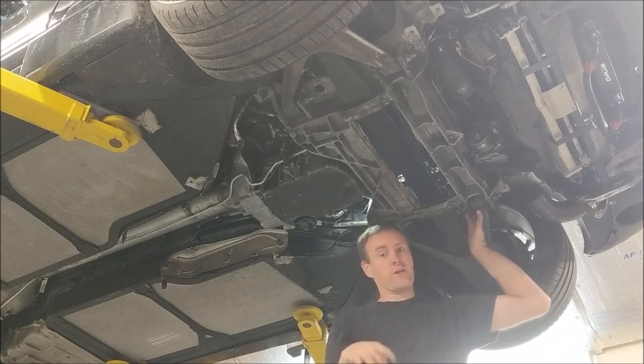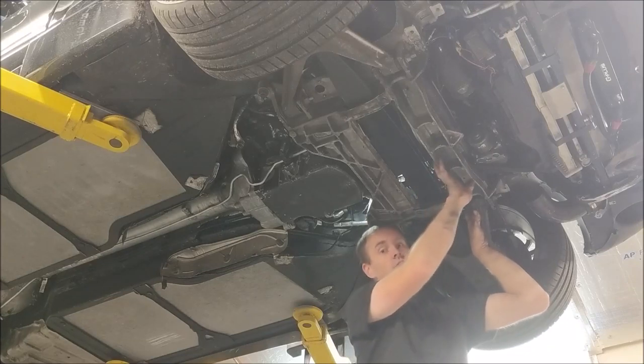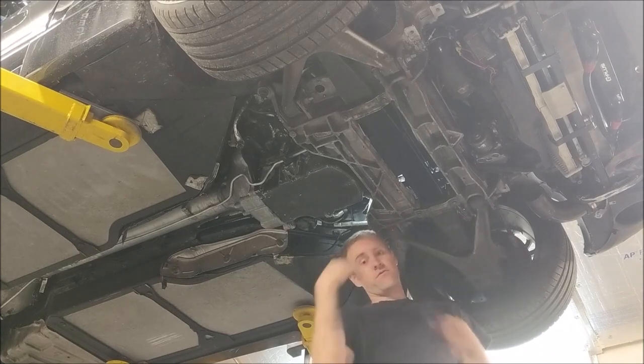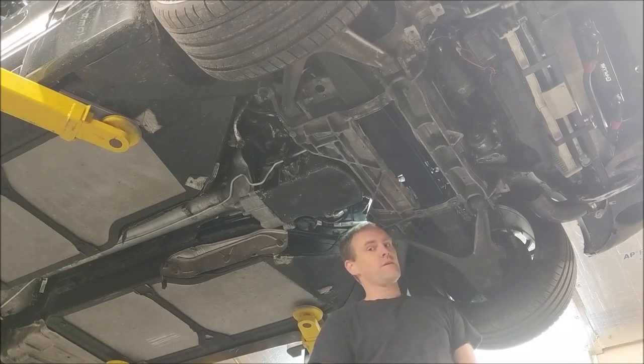He must have put that harness in place before putting the cradle up - that's the only thing I can explain it. It's run in a place that I can't even fit it through. So what I'm going to have to do next is take this cradle and drop it down, at least in this corner, so that I can get just enough room to pull the connector through and then run it back in the right direction. There's a lot of wire loom pulled off. I don't know what kind of damage I'm going to find, but hopefully it's in fairly decent shape - though from what I've seen with the rest of the car, I doubt it.